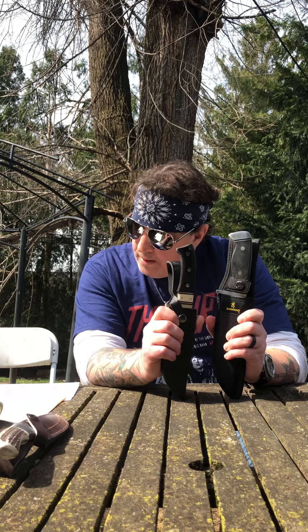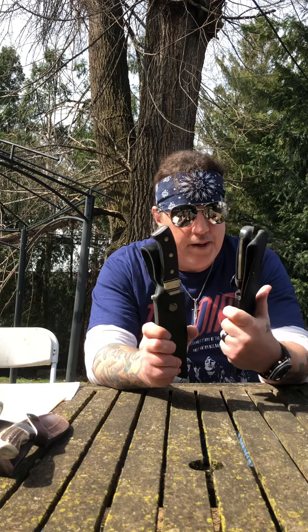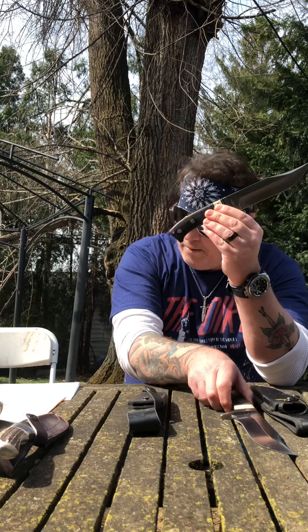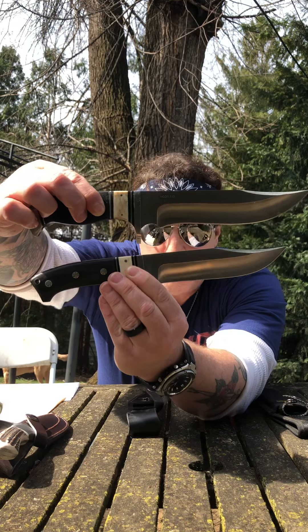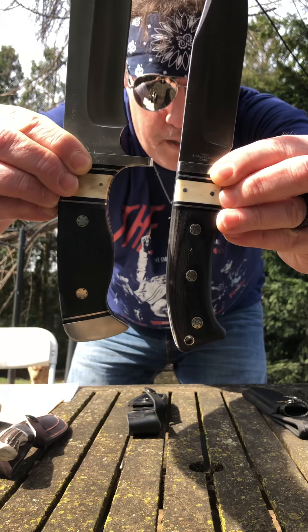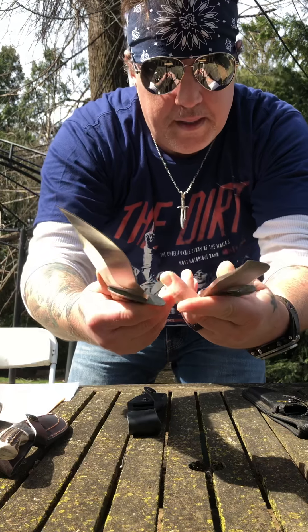Let's just do a comparison — let's take them out of the sheaths. I love the Timberwolf because of the high quality leather sheath, not a fan of nylon. Alright, here's the Timberwolf TW-623 and the Browning Alamo. Yes, obviously the Browning is bigger. Check out those mosaic pins — both have natural bone handles, both full tang. They are beauties.